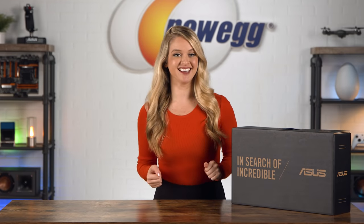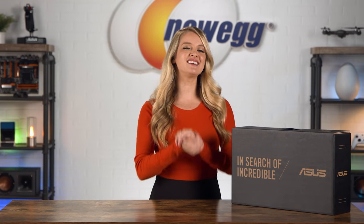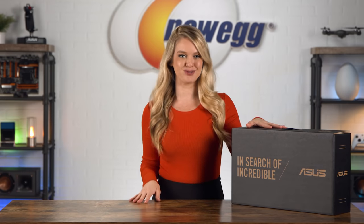If the new ZenBook Duo 14 is any indication, Asus has been living in the year 2050, and luckily they're finally giving us the gift of the future with their new out-of-this-world ZenBook Duo 14.